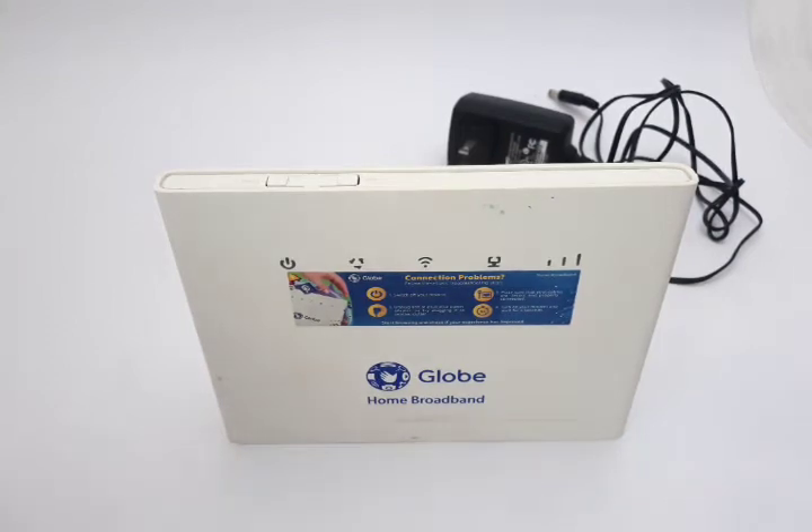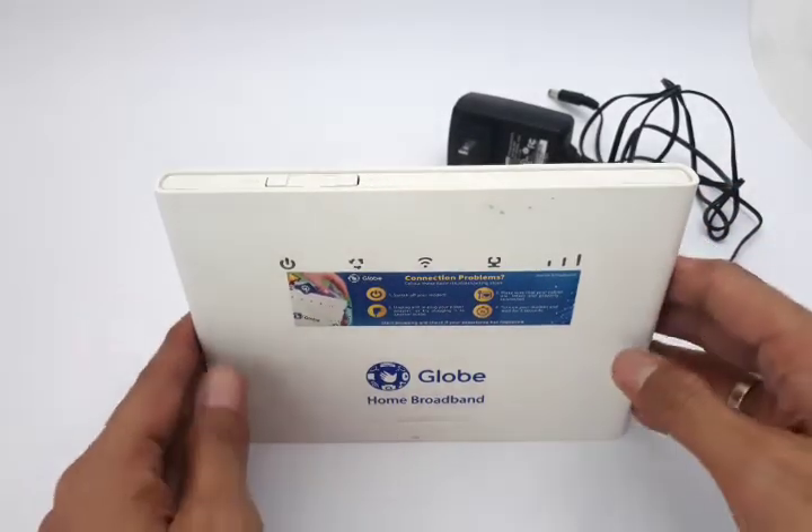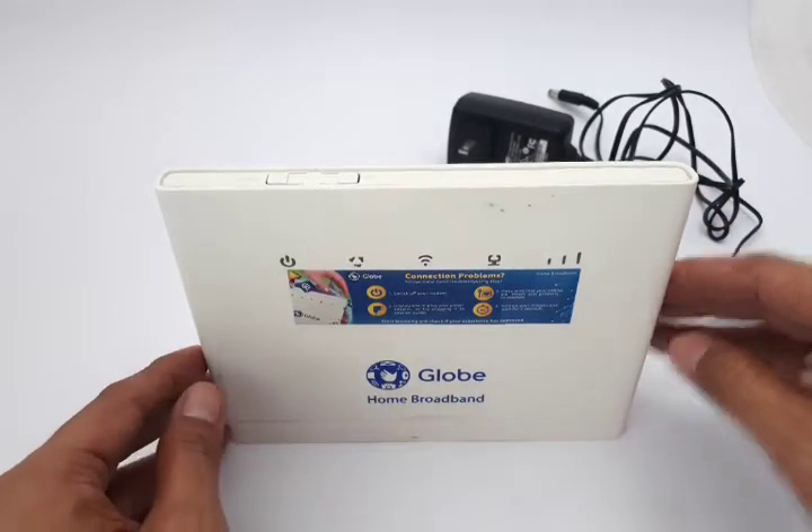Hi guys, this is Jake again of Ship from Philippines Lazada — it's a store in Lazada which sells quality products. Today's episode is about troubleshooting your Huawei modem.